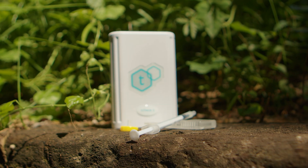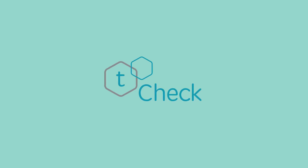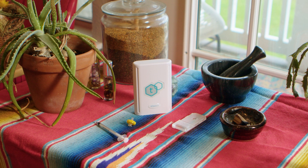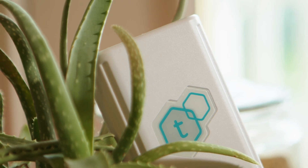Welcome to the future of accessible at-home potency testing. This is T-Check 3, the newest generation of T-Check's lab-grade potency testers. The T-Check 3 is the revolutionary potency testing device that puts the power of accurate cannabis and hemp testing right in your hands.